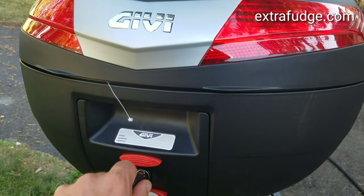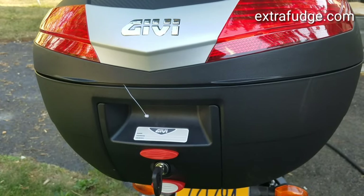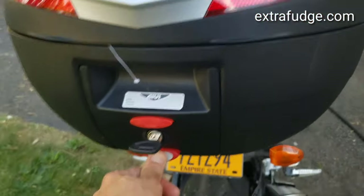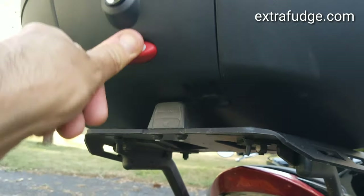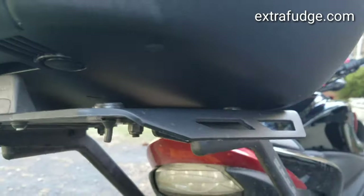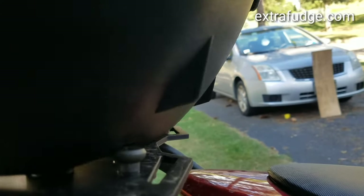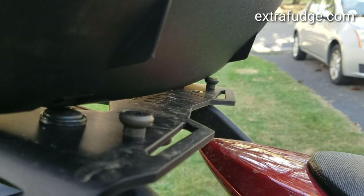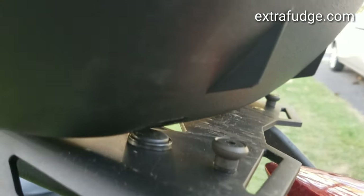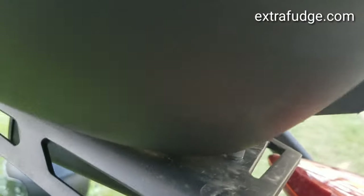There's a handle here so you can carry it with you. Let me show you how it disconnects from the plate. There you go — the way it slides is on two hooks that hold it in place until the other one clicks. Pretty easy.